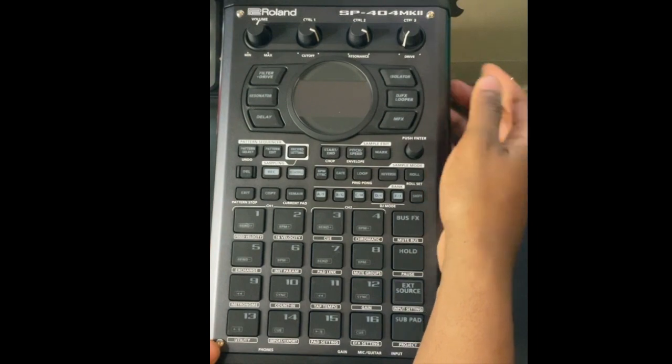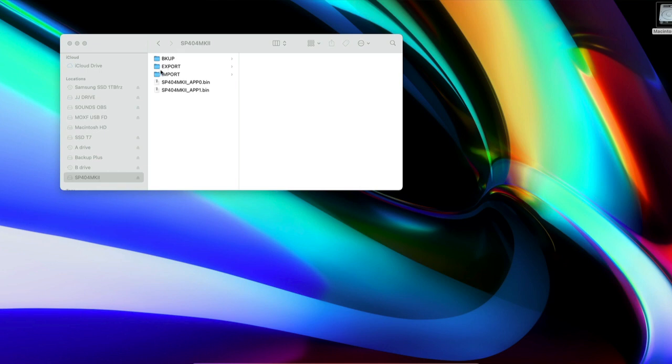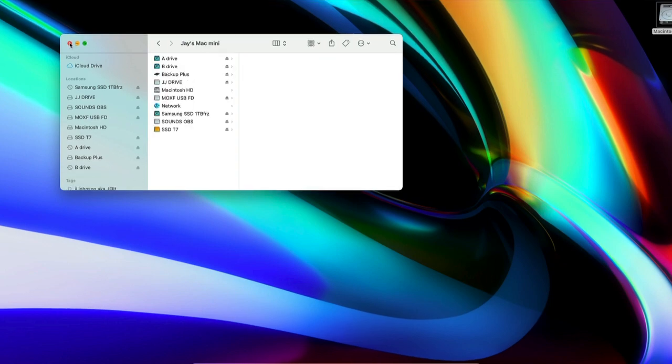Now take the SD card back out and put it into your computer to add some sounds. Click on Import and drag any sounds you want onto the SD card — I'm dragging some field loops in there. Once you've added your sounds, eject the SD card from the computer and put it back into the SP-404 MK2.